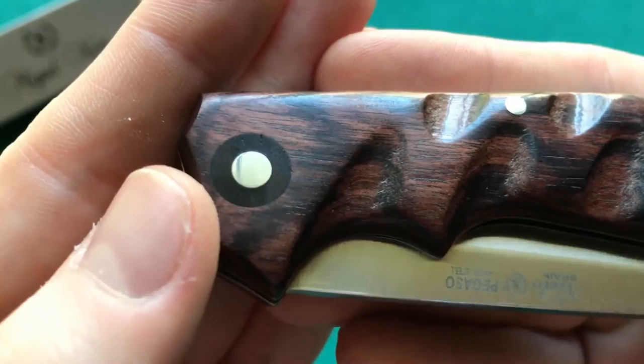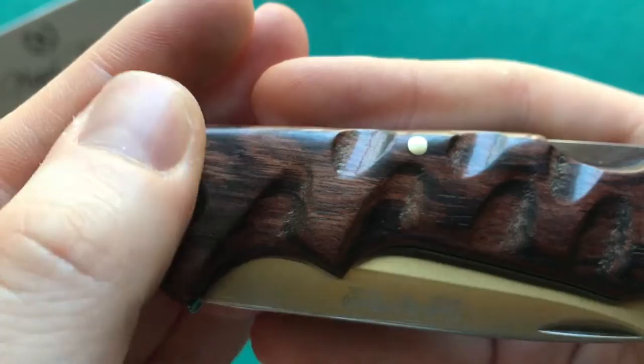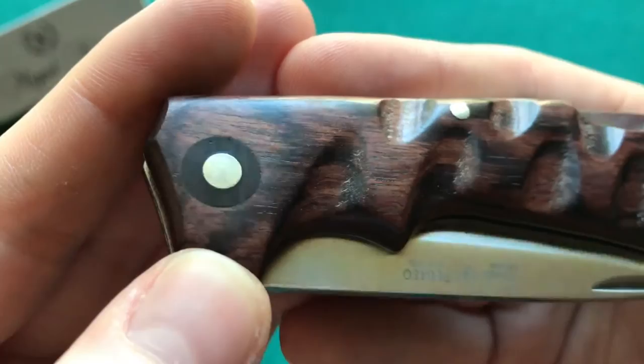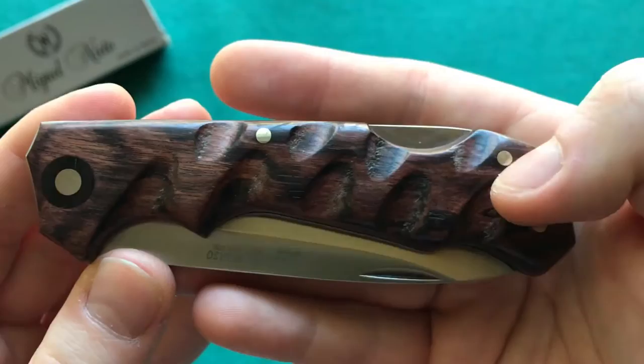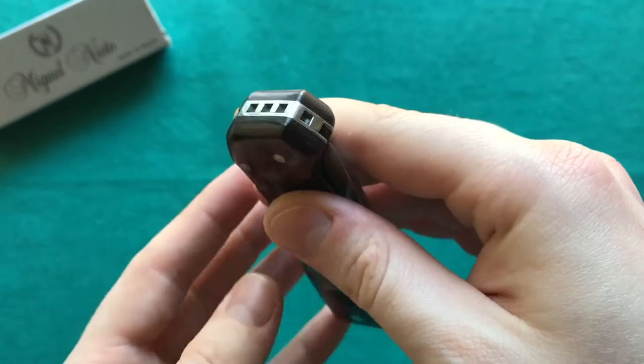You can also see a very interesting feature around the pivot: a pivot collar that is inlaid into the violet wood, made of a different wood. They've done a very nice job filing it down — there is no perceivable transition with your finger. This is something you absolutely don't see on knives in this price range. The other pins are also nicely polished down, so you don't feel any sharp corners.